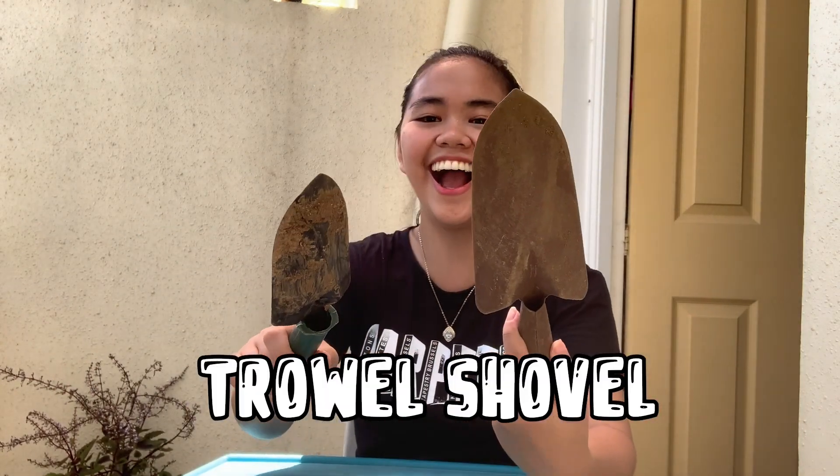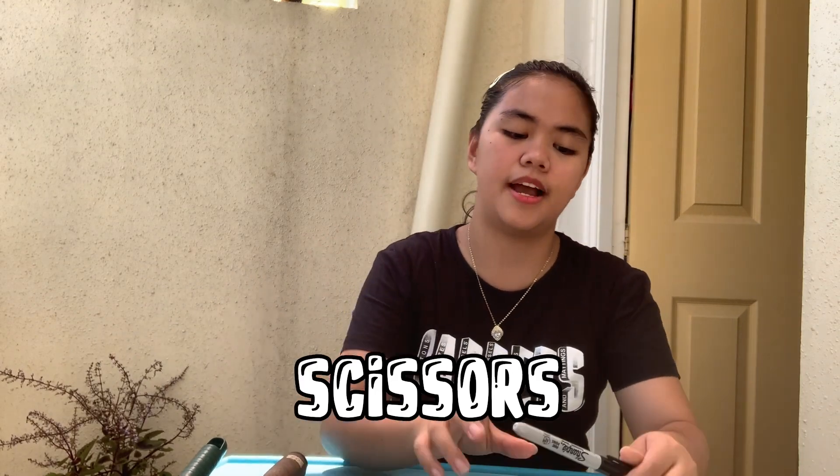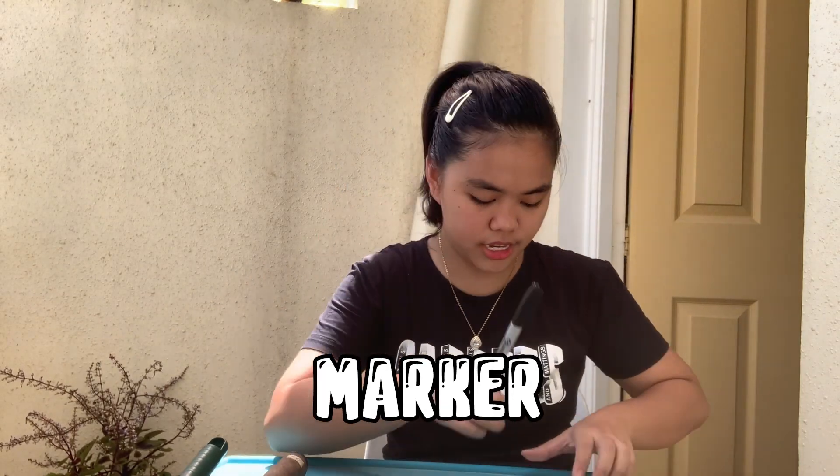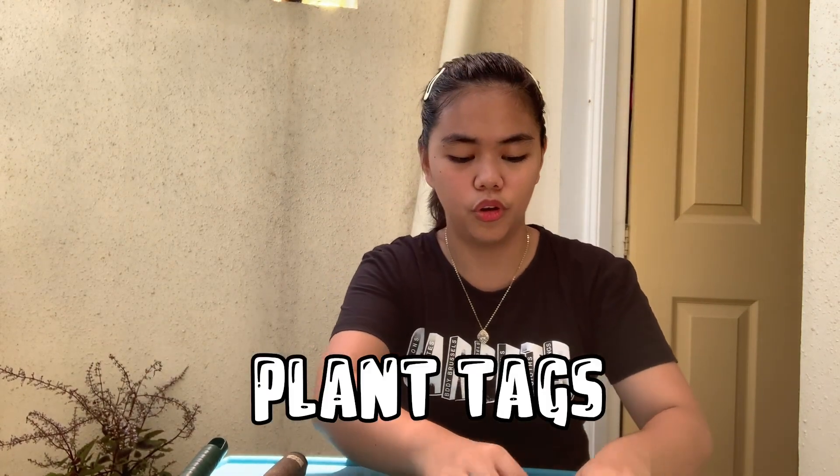So to repot our plants, we will be needing — I don't know how you call this, but it's like a bigger cutter — and scissors, because the plants are still in plastic boxes. Also a Sharpie because I have these plant-outs — I want my plant pots to have names. Sadly, I forgot to buy rocks for decoration.